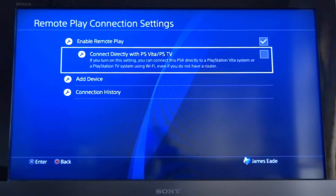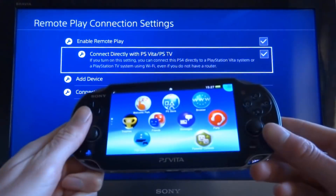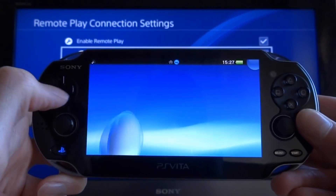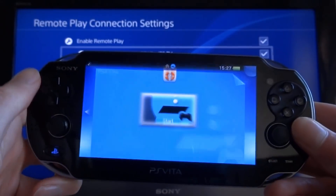You also want to check 'Connect directly with PS Vita / PS TV'. Once those two options are checked, grab your PS Vita — there's an app on the home screen called PS4 Link. It's just a bubble; click that and click Start.